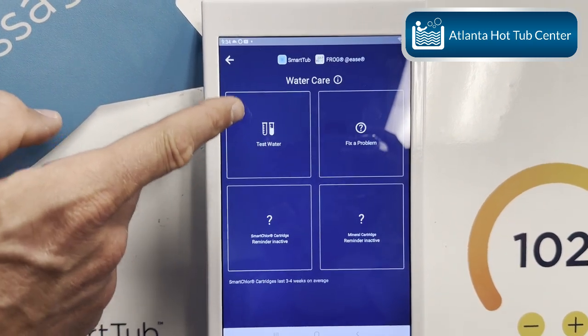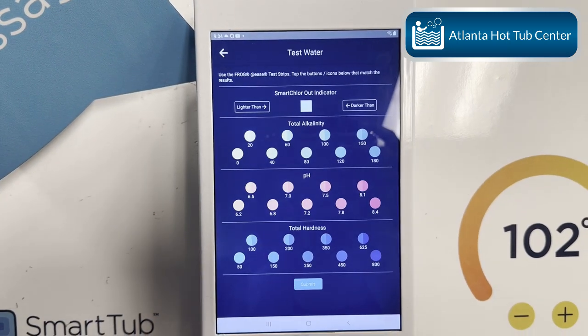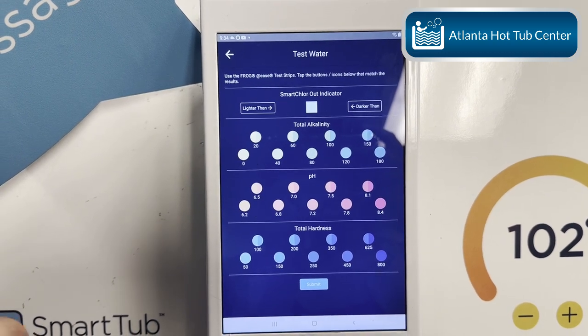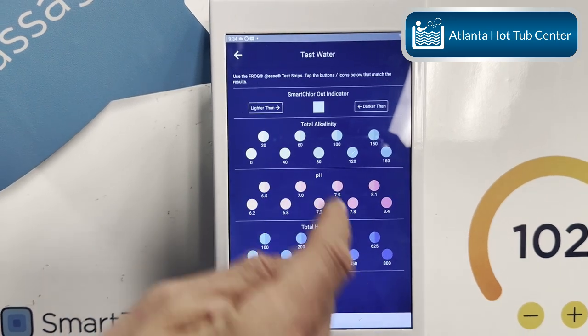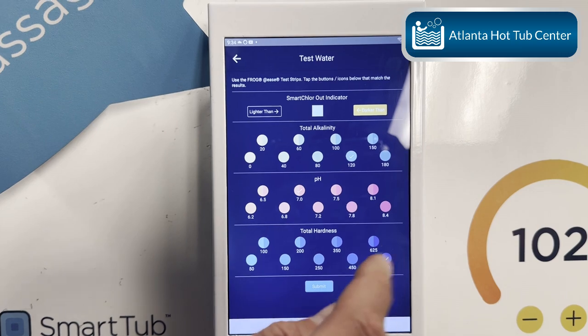This is what I'm talking about as far as the automatic testing. You hit here, stick a test strip in the water, pull it out, and fill out this information. I'll do one here — select the darker reading and submit.